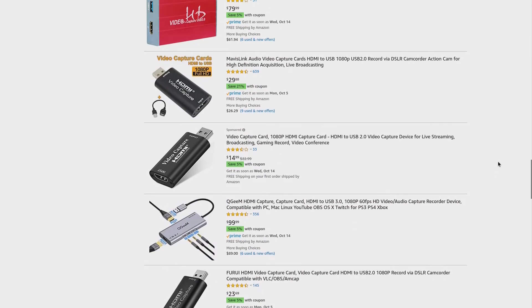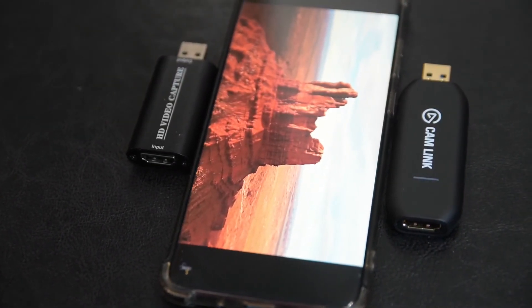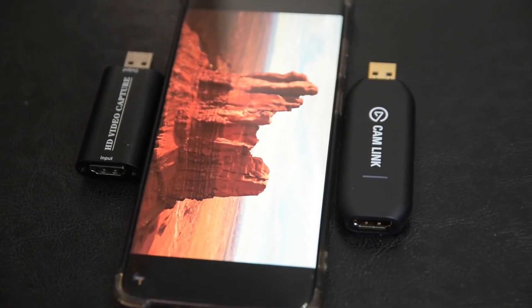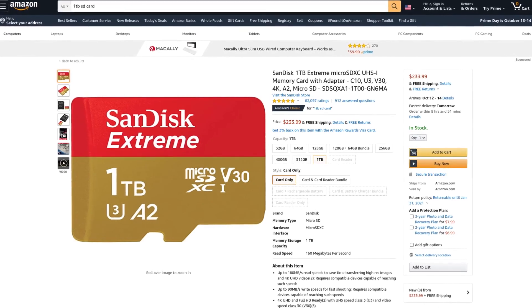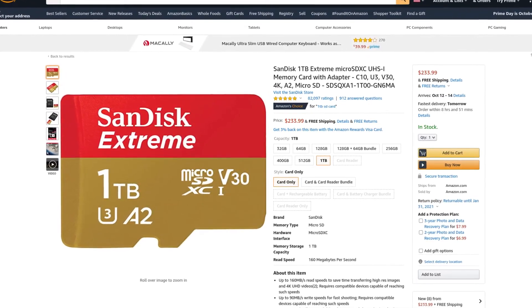With a UVC capture device and an Android phone, you can have a really good portable capture solution. As far as storage is concerned, you are limited to what your phone provides. But if your phone accepts SD card storage, you can insert a 1TB card and have plenty of space for your captures.